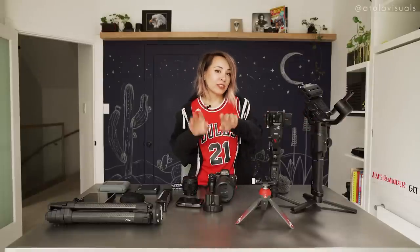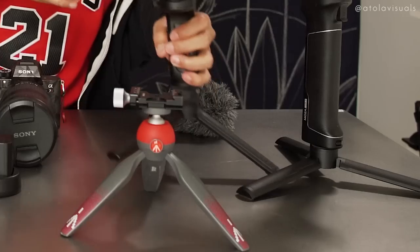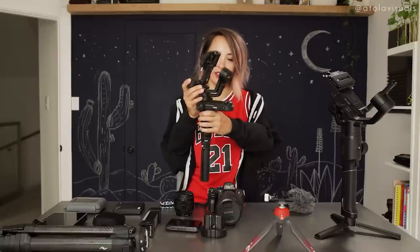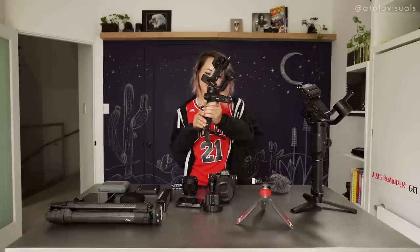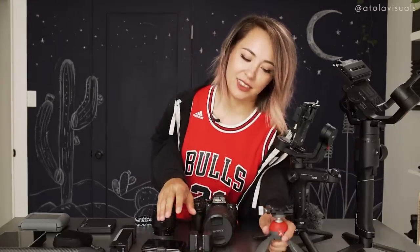If you want a more travel-friendly and lighter gimbal, this is what I've been using lately — the Zhiyun Weeble Lab. I like how small and light it is compared to the Mosa Air 2; switching between them is a huge difference. It feels like air. Next, I have a mini little tripod.